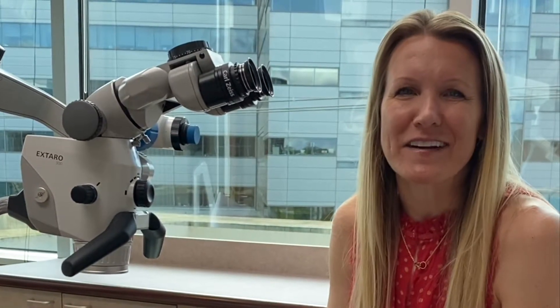Hi, my name is Jill Kinzer. I'm a microscope dentist based out of Seattle, Washington, and I've been practicing using a microscope for almost 20 years.